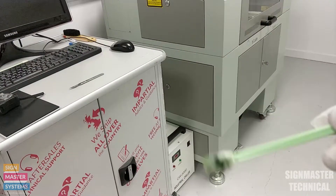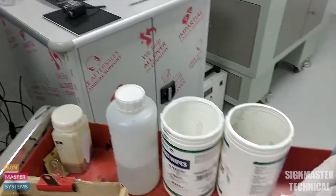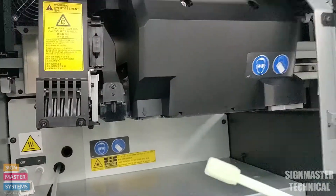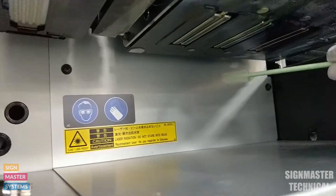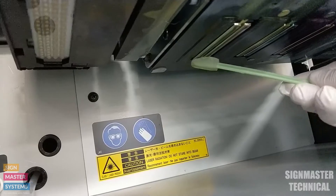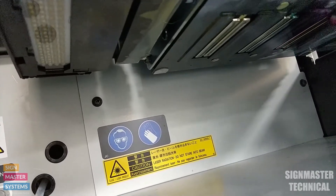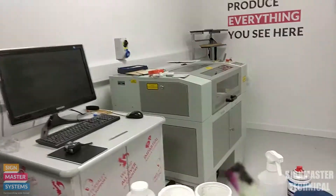I'm going to throw this swab away and get a new one — it's important at this stage to get a fresh one, because now we're going to look at our printheads. Just dip the swab in the liquid and remove as much excess as possible. Now on the printhead side of the machine, you should be able to see the printheads. All I'm going to do is clean carefully around the outsides of the printheads — top, bottom, and the sides. That's that side done, and I'll throw that swab away.